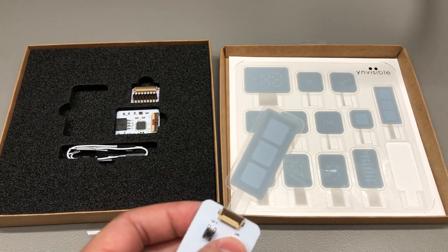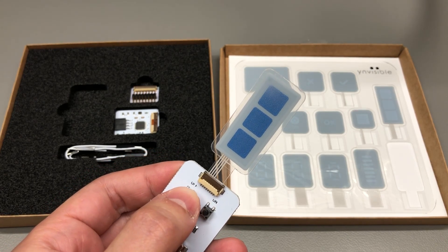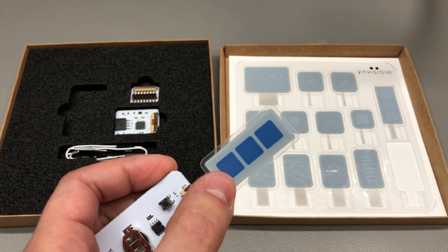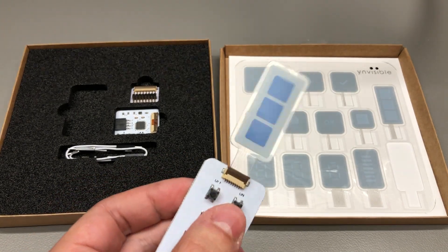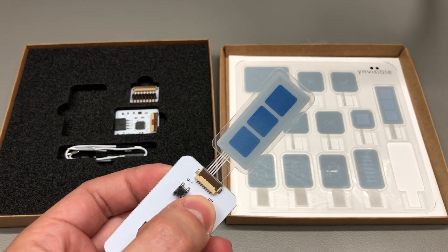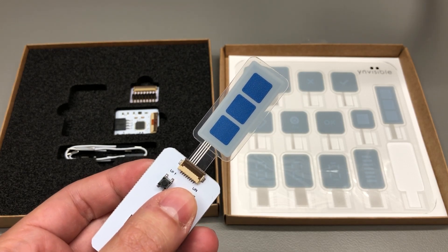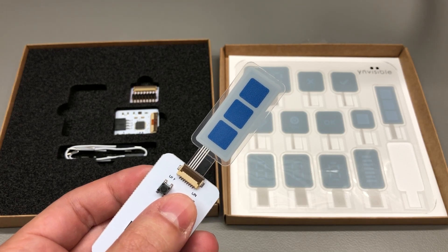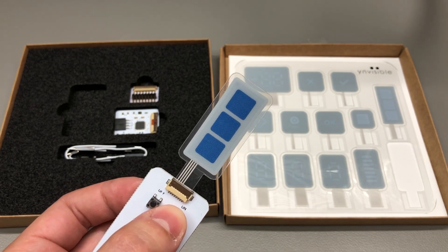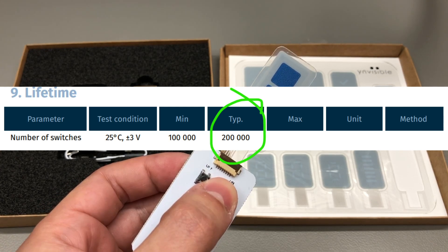For example, the time it takes to change from bleach to complete color — or the other way around — is probably in the 1 to 2 second range for a 1 square centimeter per segment size like in this example. This means the refresh rate is quite small, so you wouldn't want to use this technology to display dynamic information that needs quick updates. The datasheet mentions a clear trade-off: using a higher drive voltage speeds up the update rate but decreases the operating life of the display. Using the standard drive voltage of 3V, they quote a figure of 200k switched states per segment.